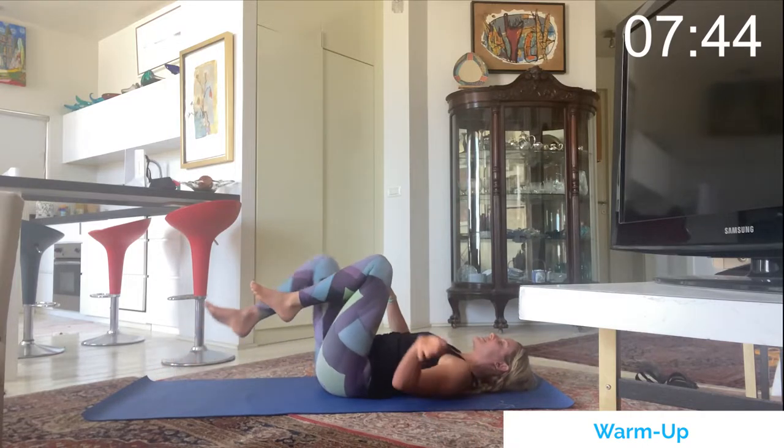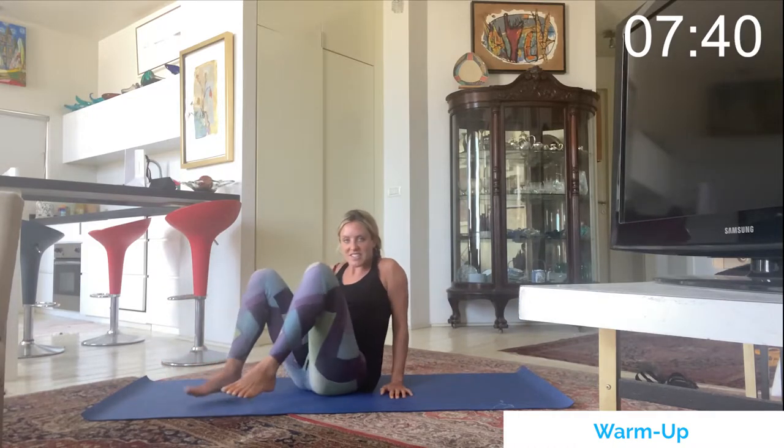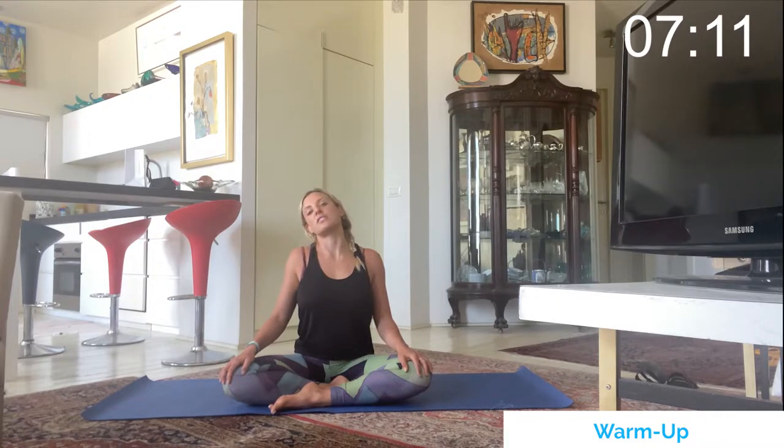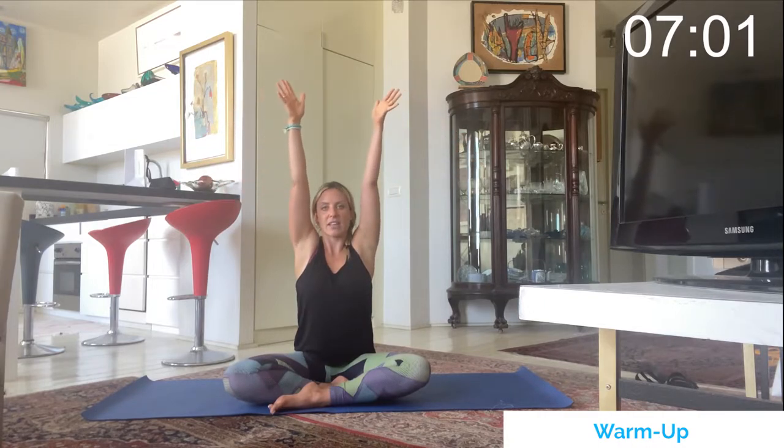Hug the knees back to chest and rock up to a seated position. In the seated position, take your feet cross-legged, hands on your knees, roll the shoulders back, get tall with the spine, and do one round of neck circles — one direction nice and slow, then the other. We get pretty stiff in long study sessions from staring at the computer, so these neck rolls are great. Same with shoulder rolls just to warm up the body. Inhale, bring the arms overhead, get really tall with the spine and expand the ribs, then exhale and bring the arms back down.